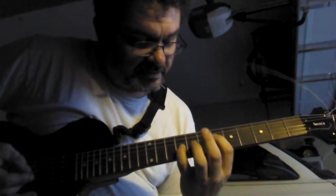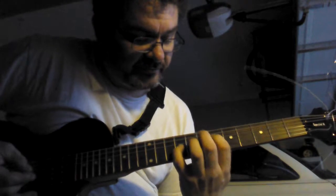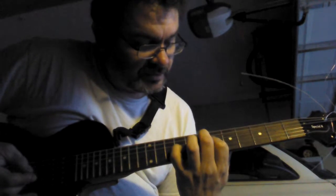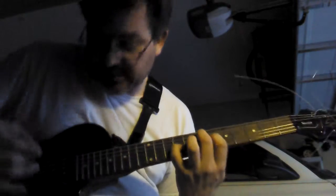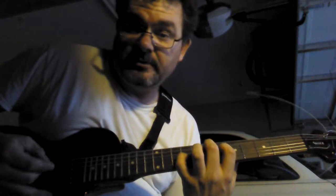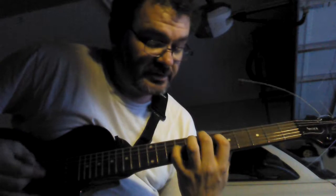When you slide your index finger down for the next one, take your middle finger, put it on the 2nd string down on the 7th fret. That is an E chord of some sort, and that sounds good when you strum it.